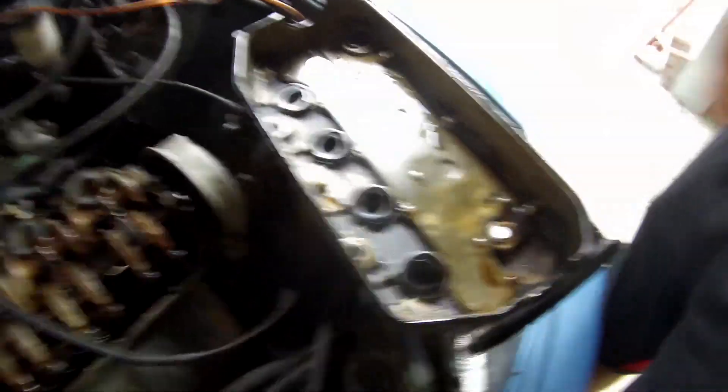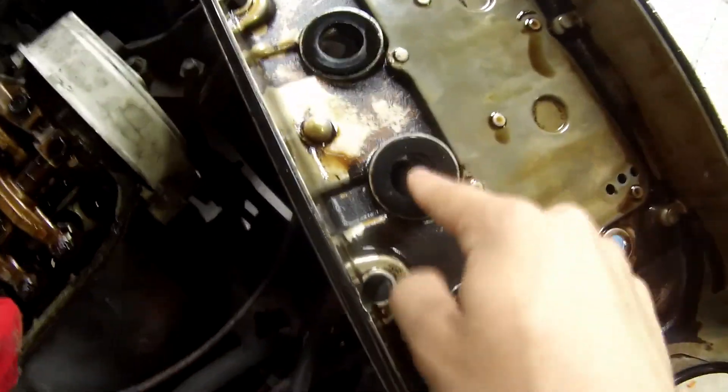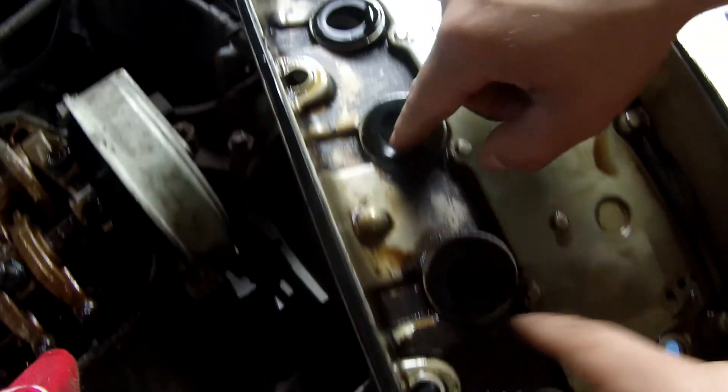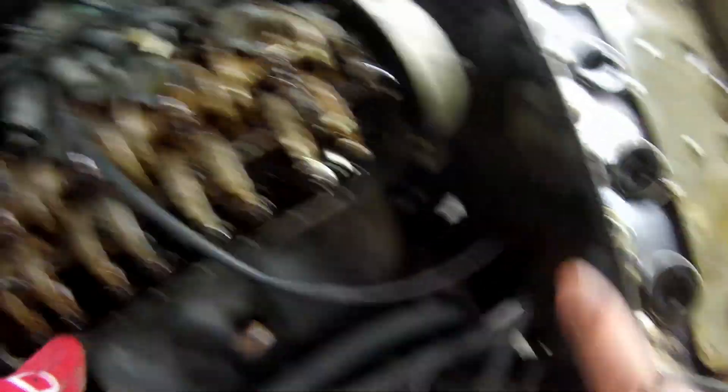All right guys, we took the valve cover off — it's filthy. Look at this, it's all dirty oil. It's a Honda. The seals don't look good — they look kind of bad. We touched them on the inside and they're really thin. I think they're going out.